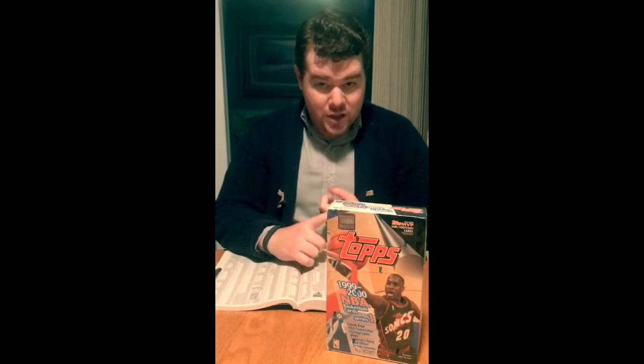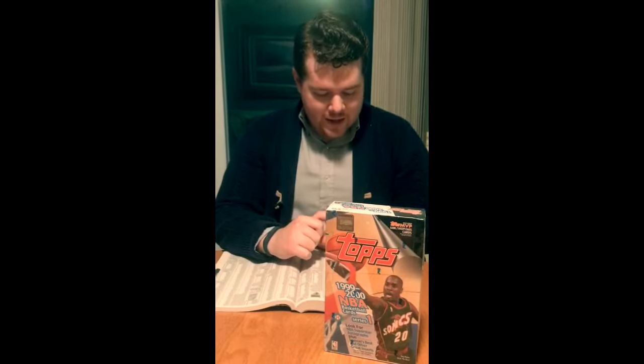A couple of the other things we could get: we could get an autograph card from Topps, also extraordinarily rare, so again not expecting that. Some other things that are kind of more basic — Highlight Reels we should get two of or so. There should be a box topper in here, a jumbo card. Based on the age of this box, I'm expecting it's probably going to be in pretty rough shape, but we'll see what it looks like and it could be a fairly decent player.